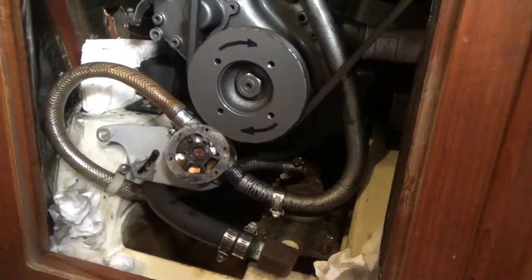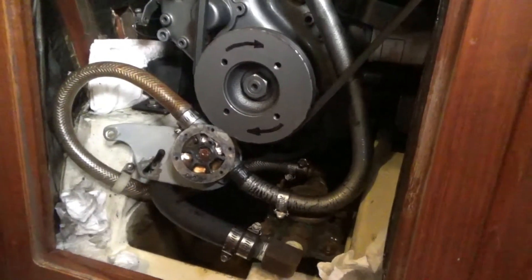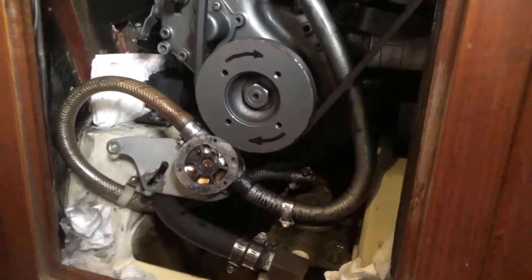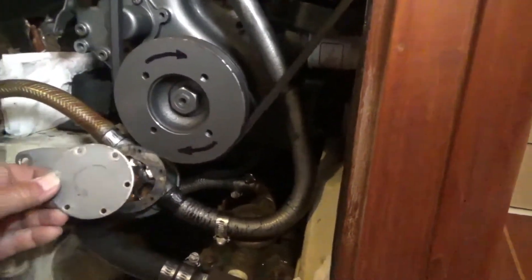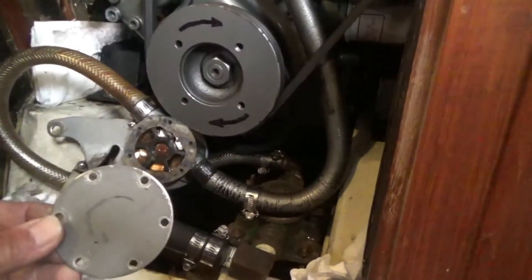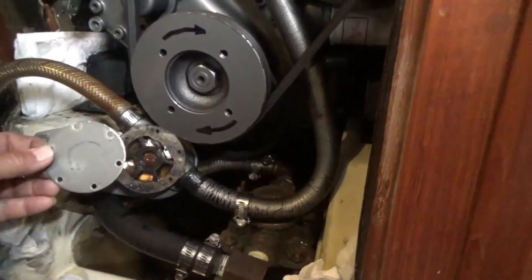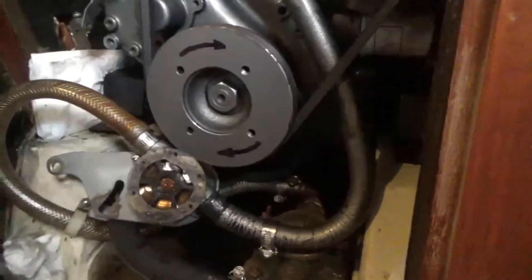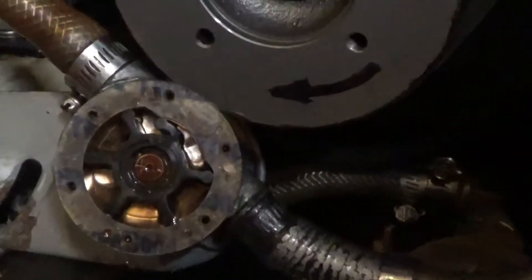This is my water pump seal replacement job. I'm a little bit puzzled because on the cover for the water pump I have an arrow — it's a little bit hard to see — but it looks to me like the arrow is showing the water pump impeller going counter-clockwise. But when I look at the vane, it looks like it's going clockwise.